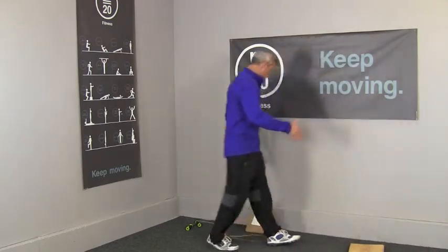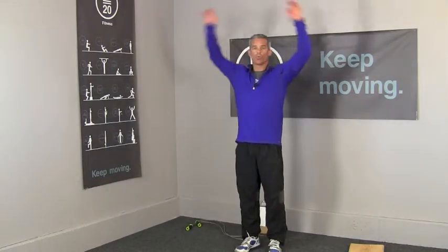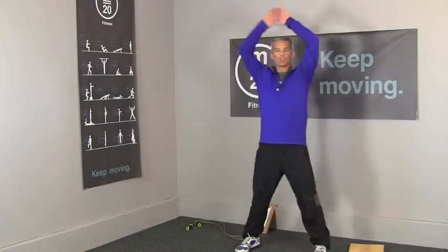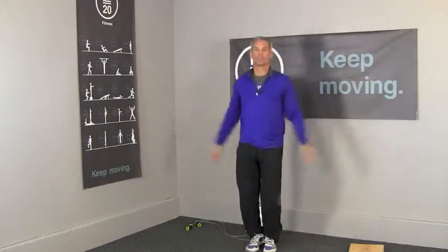So it's five of those, followed by ten jumping jacks. Level one is just the arms, level two is the arms with one leg going out to the side, and level three is the traditional jumping jack.